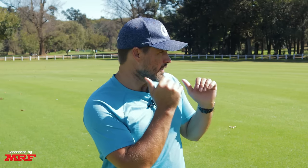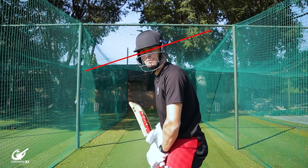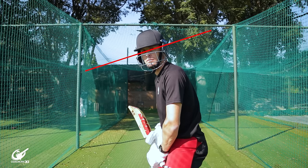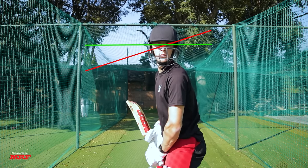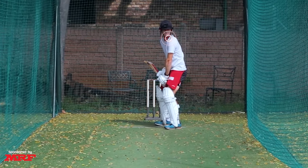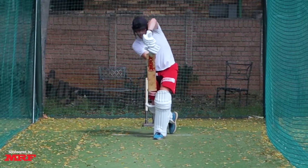The third tip is again in the stance. We want to make sure that the eyes are facing forward and are level with the ground. To do this, tap your chin against your shoulder to make sure your head is facing where the ball is going to come from, lining up to the bowler. At the same time, ensure the eyes are parallel to the ground, because this gives us the best chance of seeing the ball all the way to the bat.